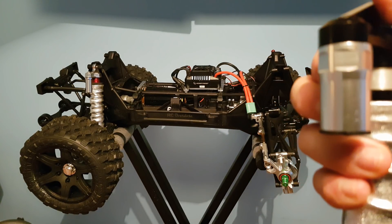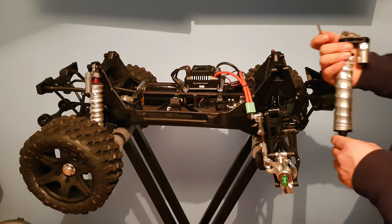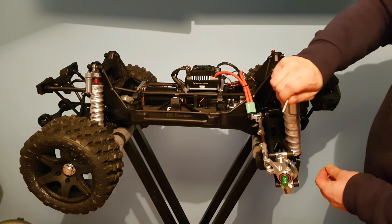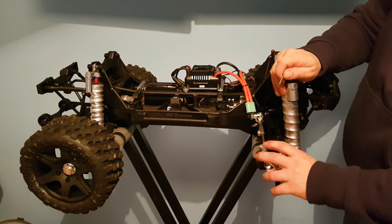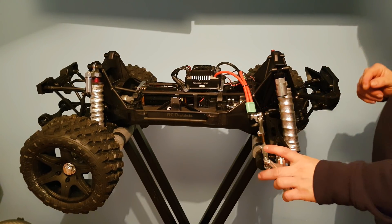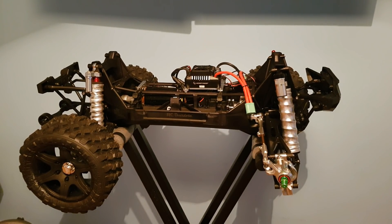I'll do a separate video on that at some point. I've filled these with 70 weight oil all round. You could have arguments all day about weights of oil. I've never run these shocks before and I've never run an XMAX of this weight or power, so I'm starting off at a mean average of what I think would be a good combination — 70 all round. Depending on how I get on when I run this truck will determine whether I change to a different combination.